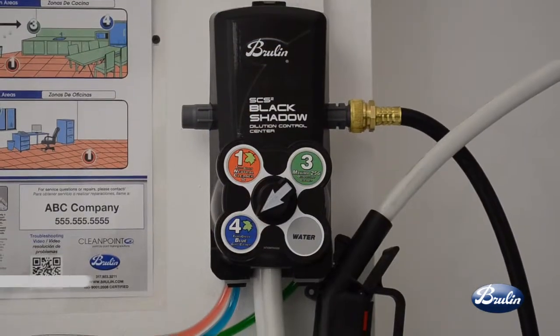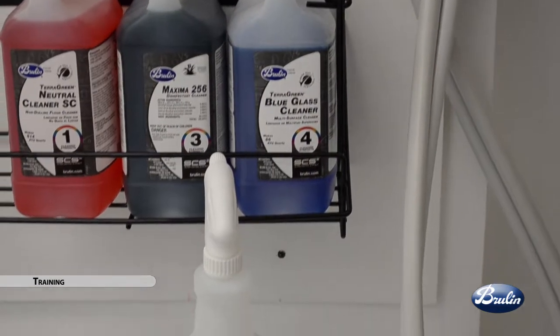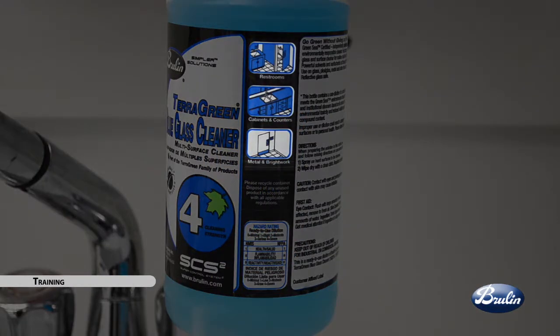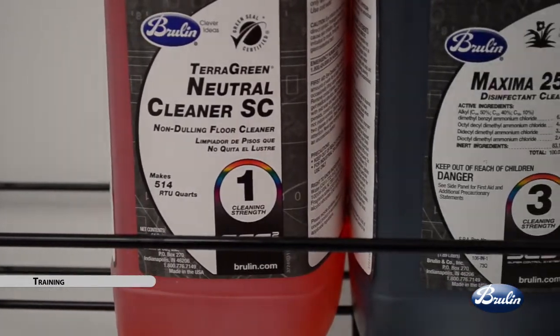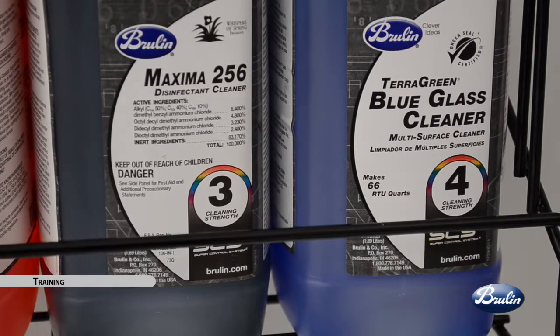Brulin's dilution control program simplifies training five ways. First is through color-coded products. The product color of each SCS2 product matches the label color. Secondly, color-coded clean-here shaded use icons found on secondary labels offer a universal language training component. The third way we simplify training is by assigning relative cleaning strength numbers to all products. One equals mild; the higher the number, the stronger the cleaning strength.